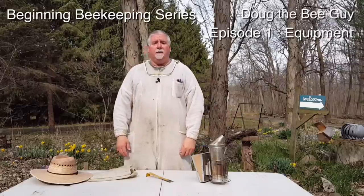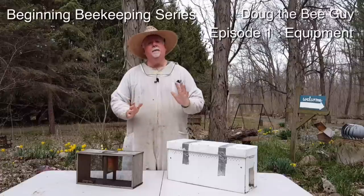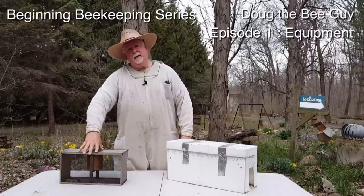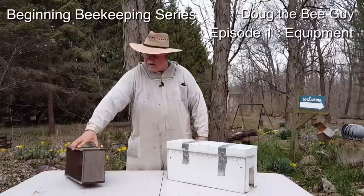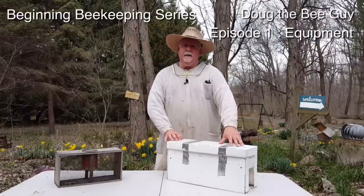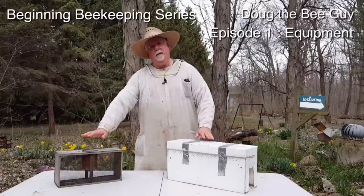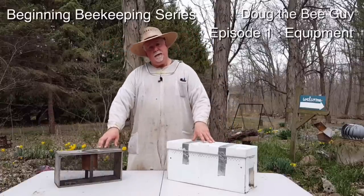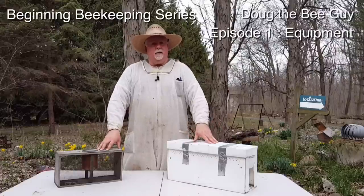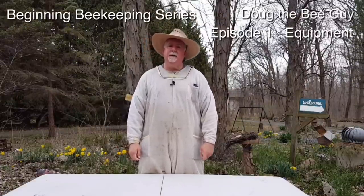As a beginner, I would suggest you have the veil, the full suit, and the gloves until you're more comfortable working with the bees. When you get your bees to put in your new beehive, they're going to come one of two ways — either a package with about 10,000 bees and a queen in a screened box, which is roughly three pounds of bees, or a nucleus colony, which ranges from three to four frames of bees with brood, eggs, larvae, and honey on the frames.